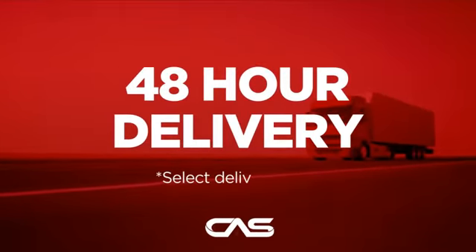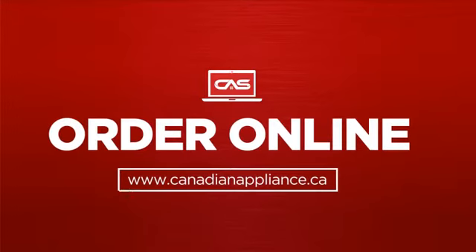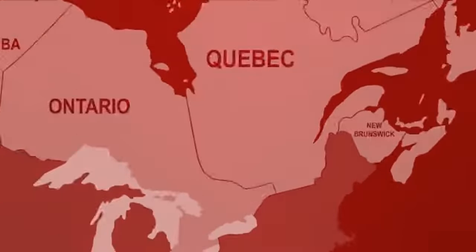Plus, it can be delivered within 48 hours. Order online, or get it at one of our showrooms in Canada.